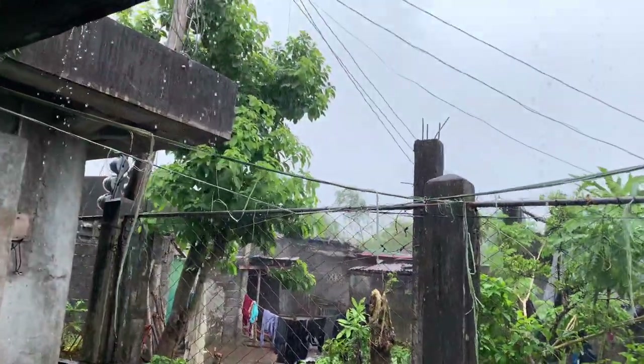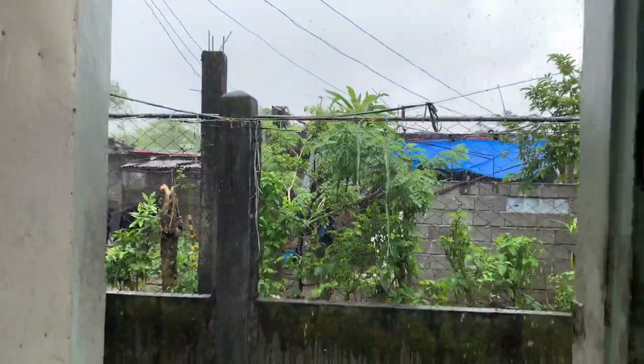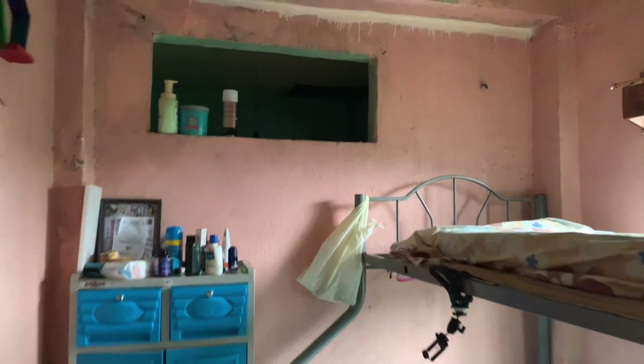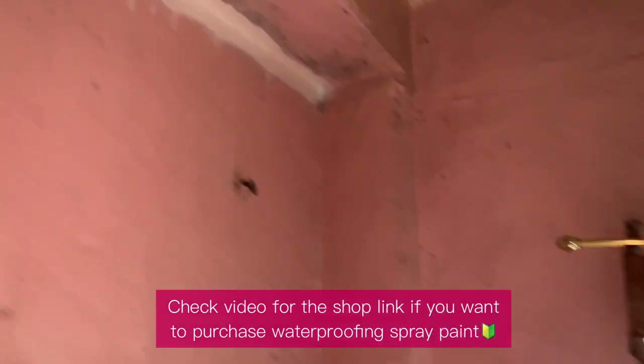So it's raining again. Let's hope it won't leak anymore since I doubled the waterproof spray paint coating. Let's see. Awesome, it worked — it's not leaking anymore! I'm so glad this is really effective. If you want to purchase, you can check the video description for the shop link.